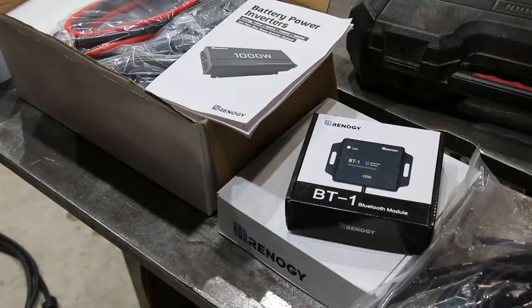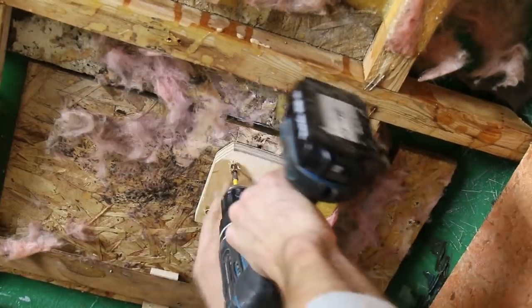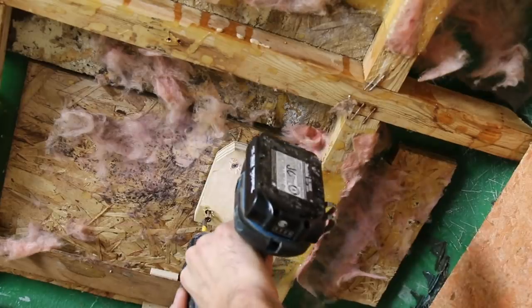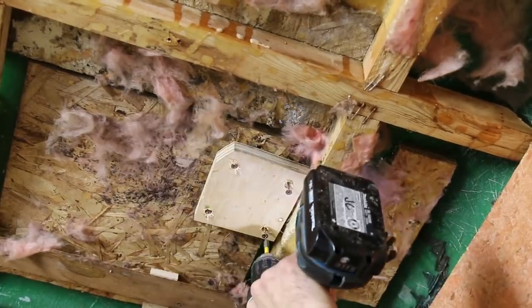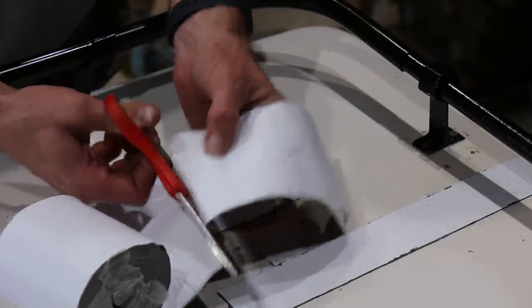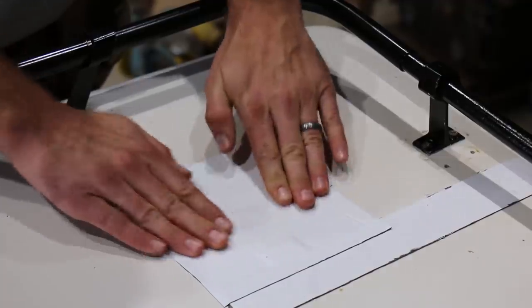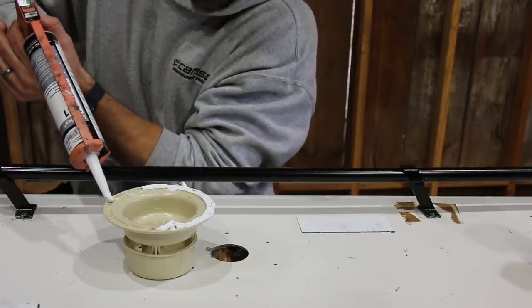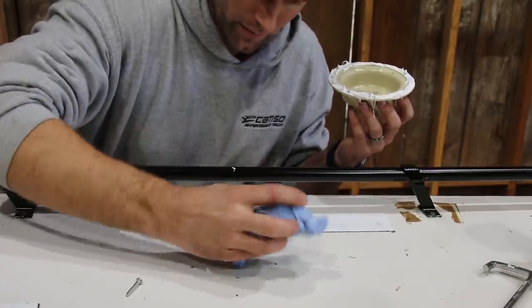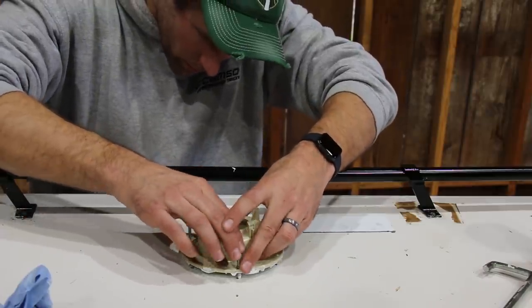I also have the charge controller, two big batteries, and an inverter, but I won't be installing that until later on. The van had three plumbing vents coming out of the top — one was for the tiny bathtub that I won't be needing anymore, so I cut a round plug to fill in the hole and taped over it. The other two vent holes I bought new covers for, which I caulked and got screwed down.